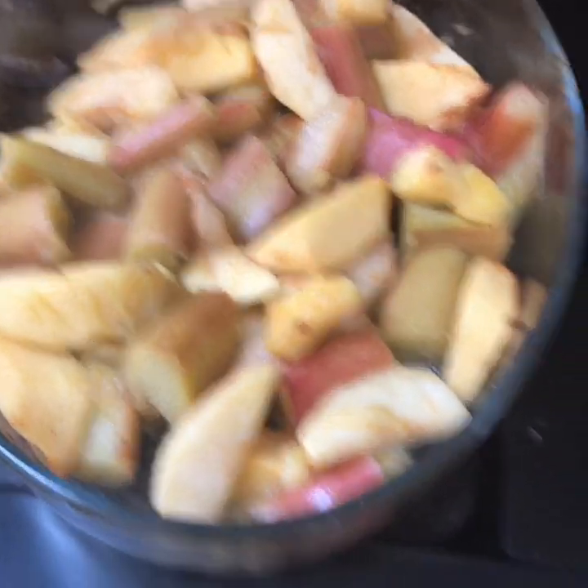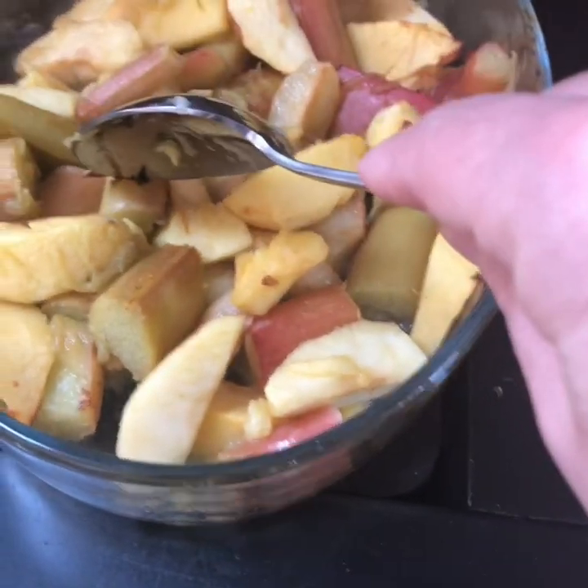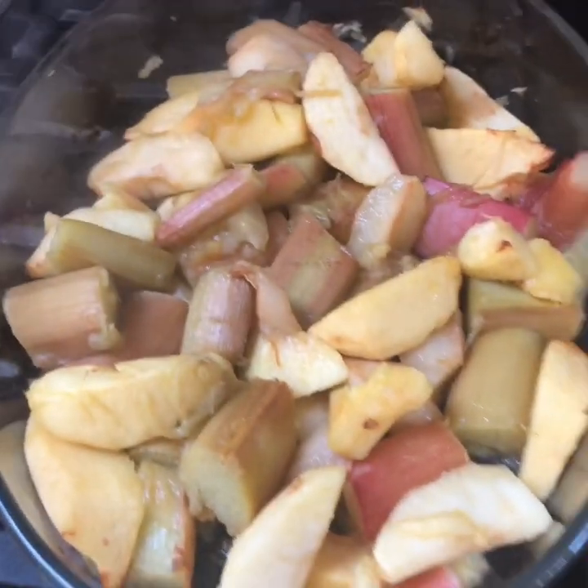Stewed fruit is great for freezing too — you can stew fruit, freeze it, and it keeps for ages. Just get it out when you want it. The fruit is semi-soft at this point; it's not cooked all the way through, but you need to let it go cold before you put the crumble on.